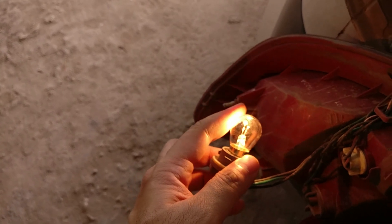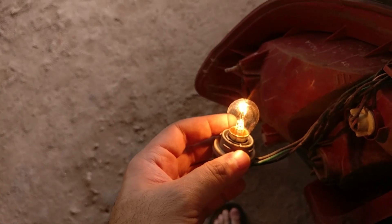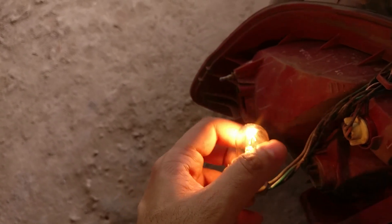This regular bulb, on the other hand — you've got to be careful touching it. It's already warm and it's only running at 5 watts, and I haven't even held the brakes. So it's already running so hot. I can just feel there's so much inefficiency with this one.